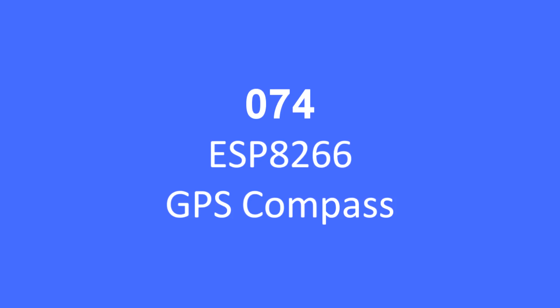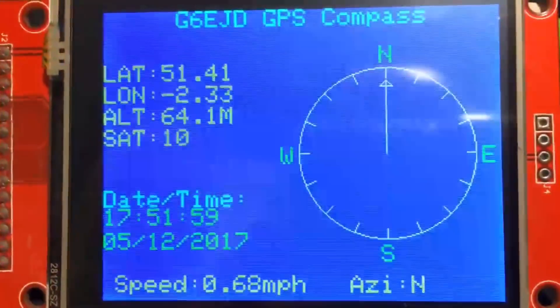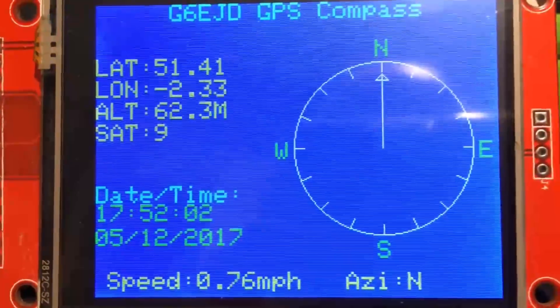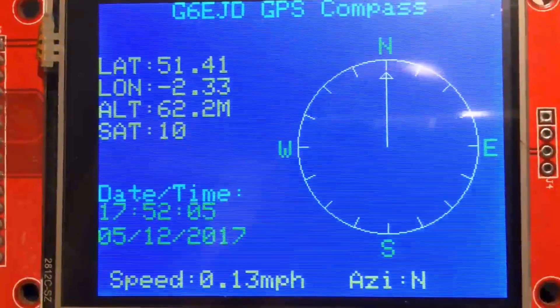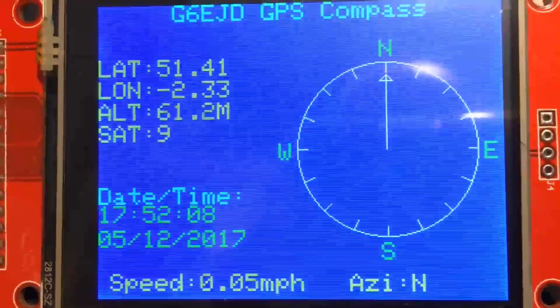Hello folks, in this video I've created a GPS compass using an ESP8266. Here's the compass running — it's not moving at the moment. It requires about five meters of movement to create a new bearing, but its default position is true north.